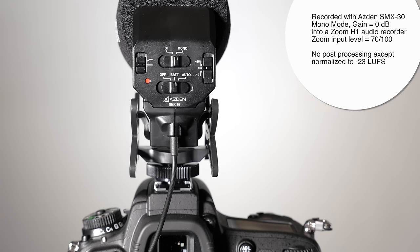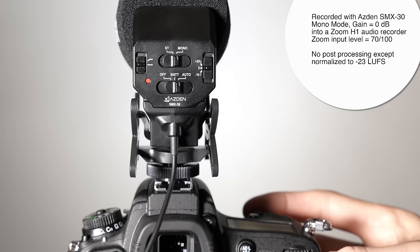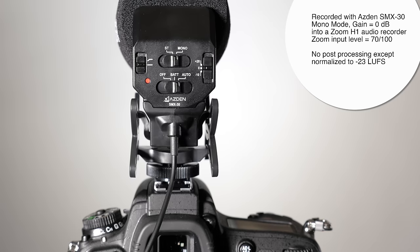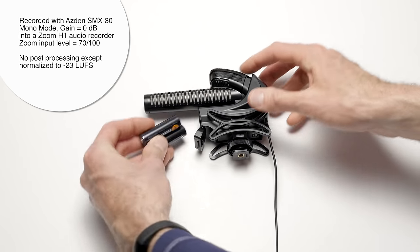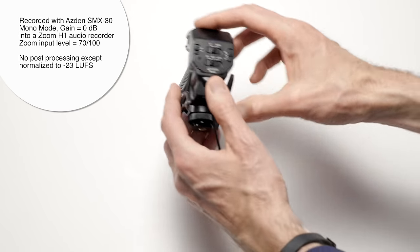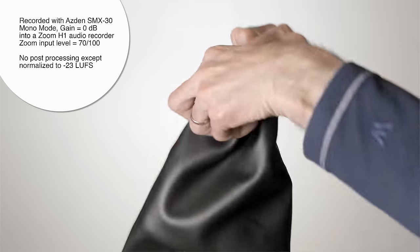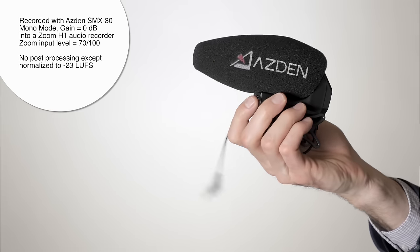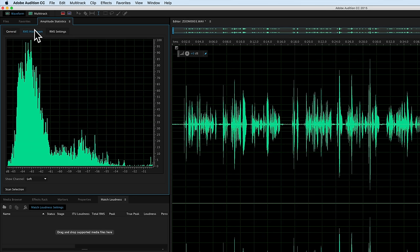It does have a very clever auto power feature, which automatically shuts the microphone off when the camera is turned off, so you don't accidentally drain the battery — a really nice touch. In terms of power, it works with two AA batteries, and the door is easy to open to access them. Asden claims up to 24 hours of battery life, and I have over 10 hours on a set of Eneloop Pro batteries so far, so it looks to be tracking that. It comes with a leather pouch for storage and transport — a nice touch not always included with competitors' mics in the same price range.